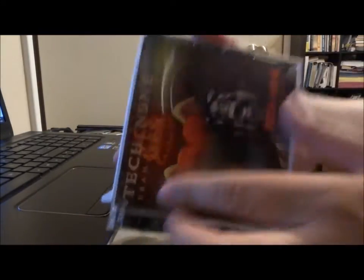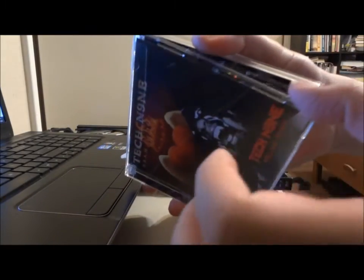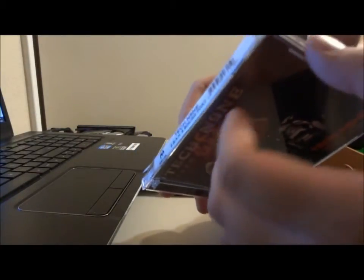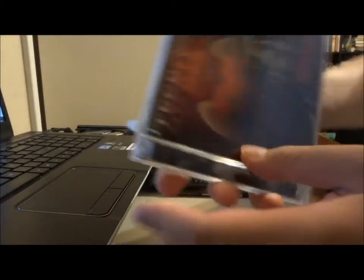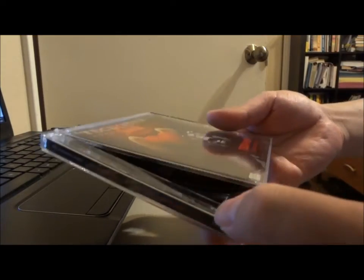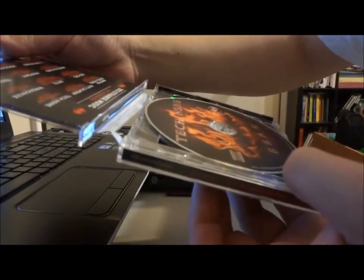A lot of people try to open the CD going this way and they end up breaking either the front cover or having a hard time opening because of the sticker right here. So what you want to do is unhinge it again from right here at the bottom. Once you do that, flip it over and just remove the sticker simply like this.